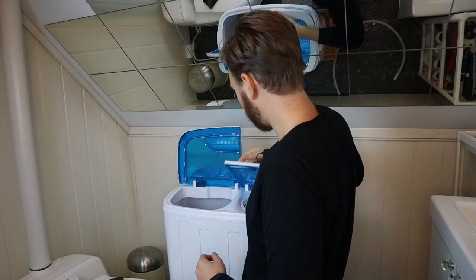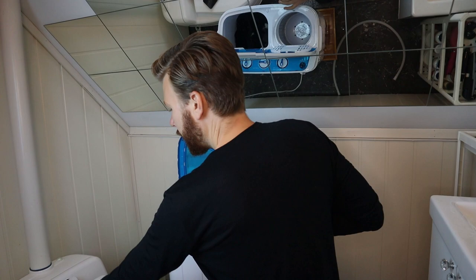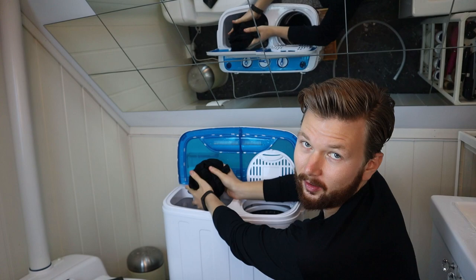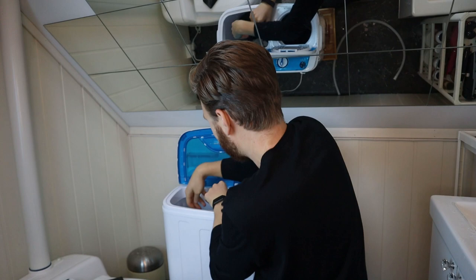Pull it over into this little spinner chamber. I found out that this little thing is to put on top of the spinner — we'll try that now. This is definitely not an automatic washing machine. As the package said, it's more of a semi-automatic in the sense that I need to move things back and forth.